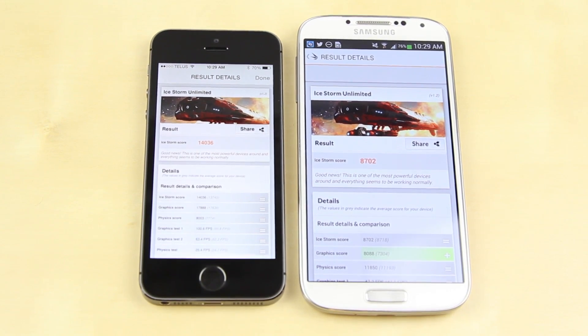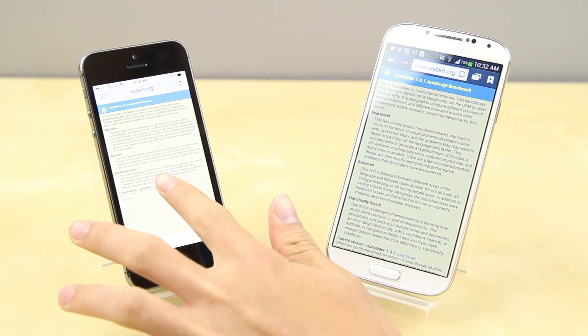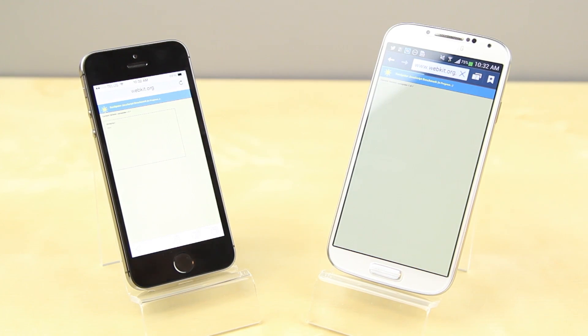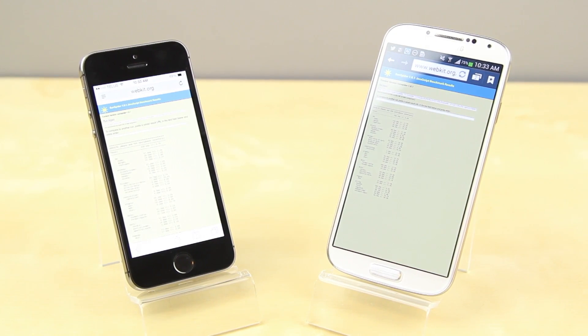Both these phones in terms of everyday performance and general use — you really wouldn't notice any difference unless you're running very intensive games coming out in the future. For the default browsers, it's Safari on the iPhone 5S and the Samsung web browser on the S4. Using Sunspider, a JavaScript test, the iPhone 5S came out at 400 milliseconds while the Samsung Galaxy S4 came out at nearly 800 milliseconds. The S4's score is still very good, but the iPhone 5S's power has really surprised me.